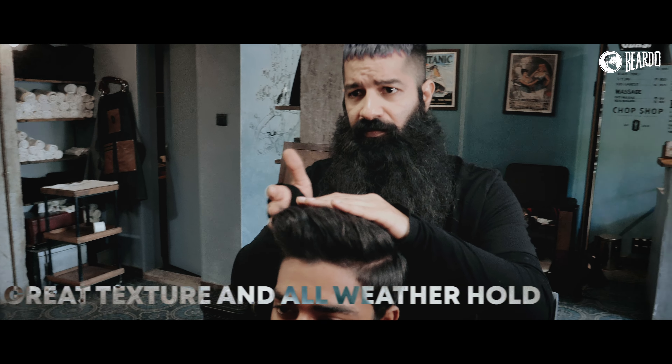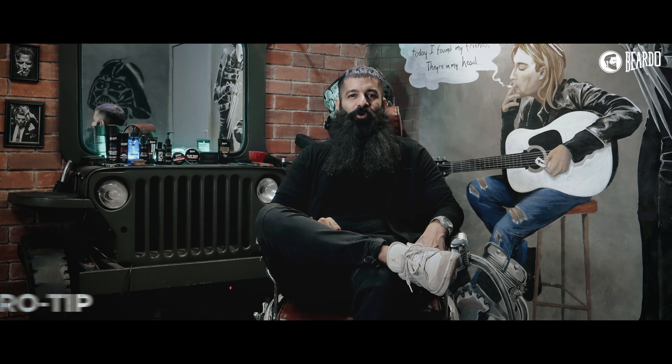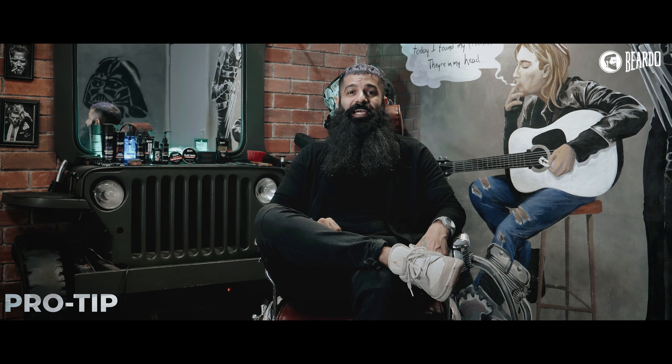It gives you great texture and an all-weather hold, and you can restyle it through the day. Pro tip: use a blow dryer after this — it'll give you even more volume on your hair.